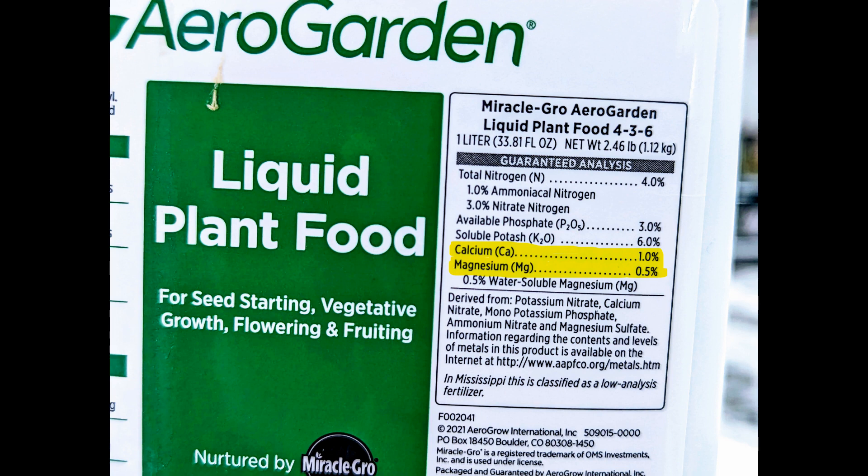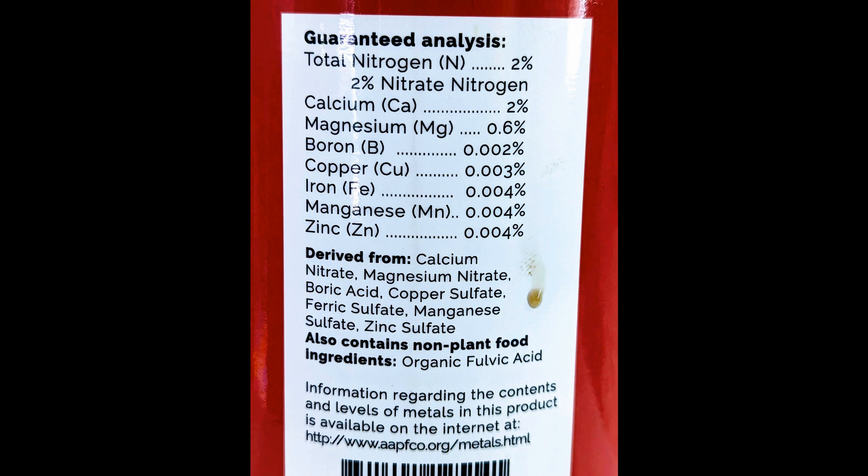One important thing worth mentioning is I only add these supplements a few days after I add AeroGarden nutrients. The reason is that since AeroGarden nutrients already have some CalMag, I don't want to feed the plants too much CalMag. So if I add AeroGarden nutrients today, I will add CalMag after 7 days from today.